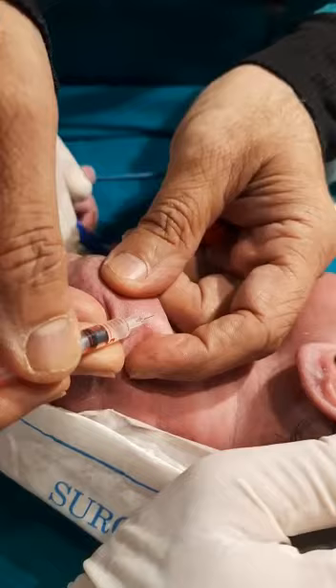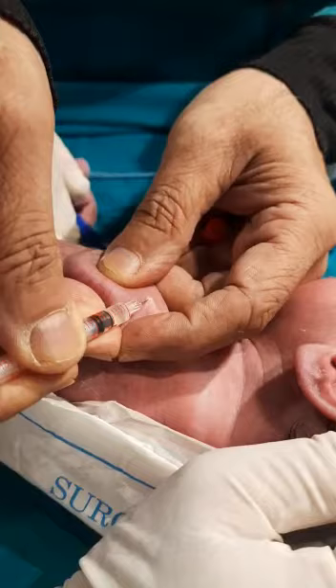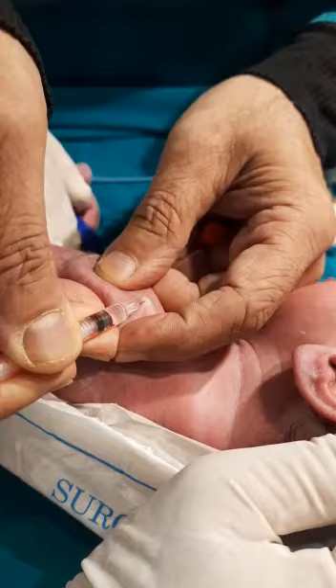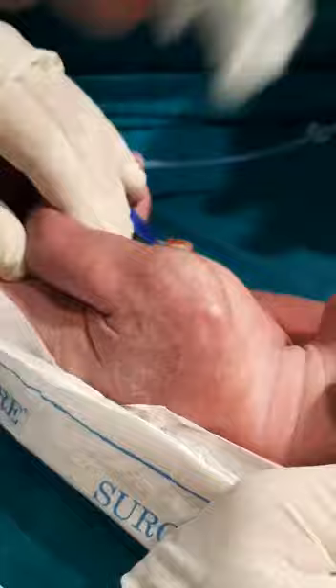Push it in, lift the needle up, start injecting — look for the wheal. I have achieved a wheal of 5 mm with just 0.02 ml.